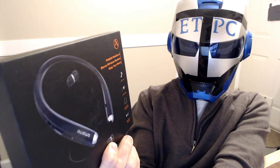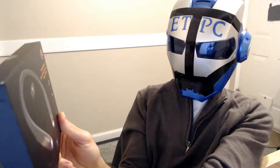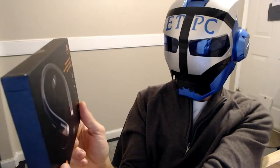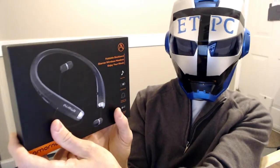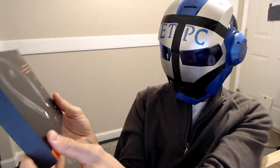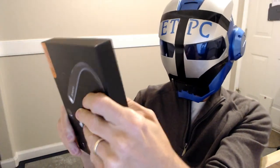Hello my friends, welcome back to another unboxing video. Today we're checking out these foldable neckband stereo wireless headsets. It's a Bluetooth neckband with retractable earbuds — kind of a neat looking little device. Let's open it up.